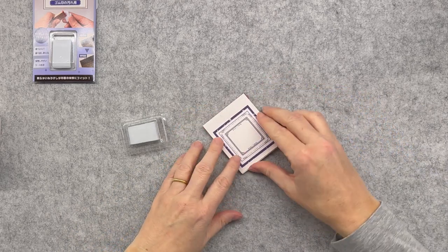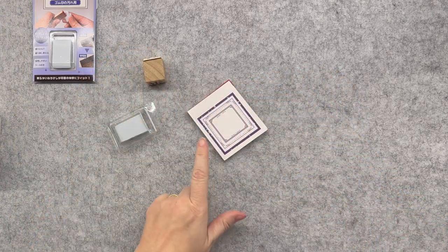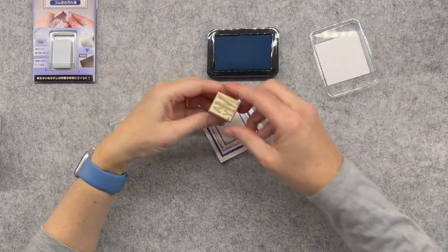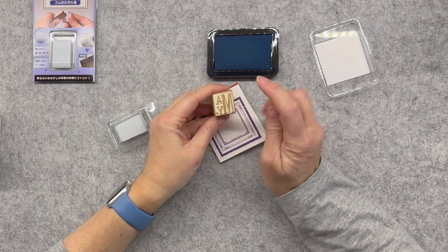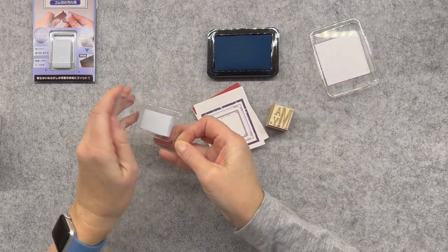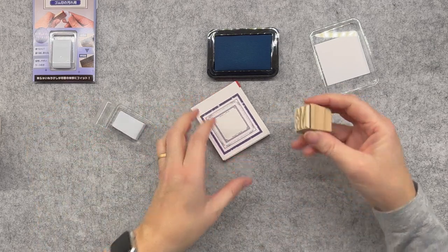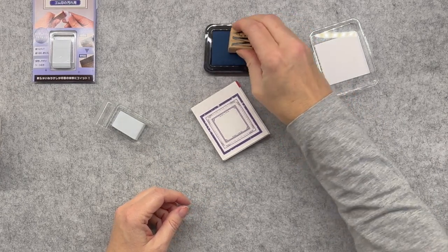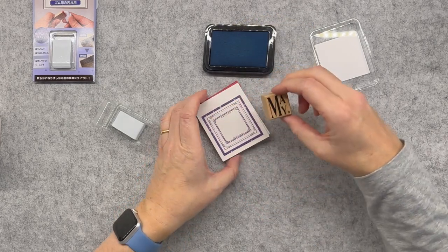I've got this little set of frames here — let me just grab one. I've still got my May stamp out since May will come around again next year. Let's just do a little stamp and clean it off. You can see it's a little grubby but not blue, so I'll use blue ink and then we'll see how effective this rubber stamp cleaner is. I'm making sure I get lots of ink on that — yep, that's all inked up.